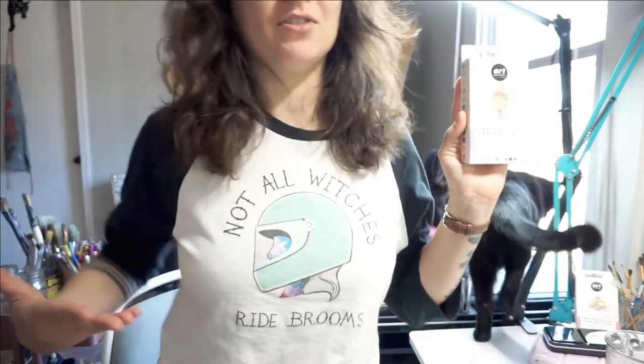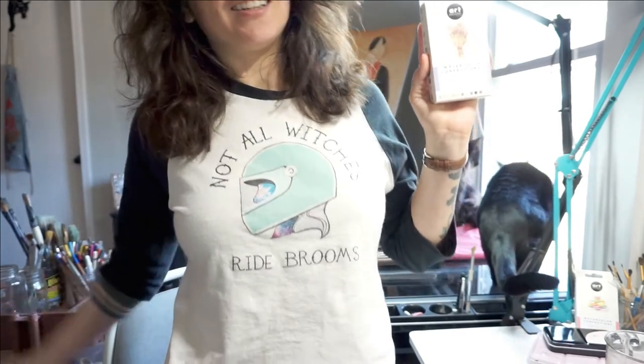But before we get into this, check out my shirt — I made it. I don't know if many of you know, but I ride motorcycle, and I made this shirt. I'm freezing. I have the heater under my desk. I had that heater on back there. I had my blanket, and I had my husband's flannel on too. It's so cold.